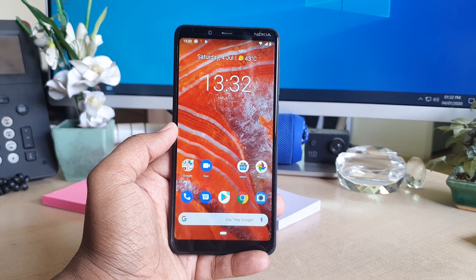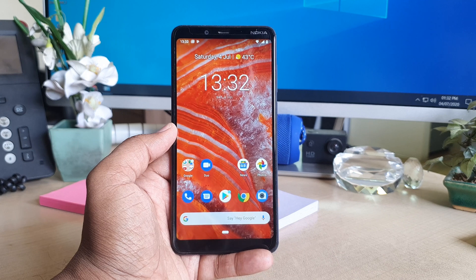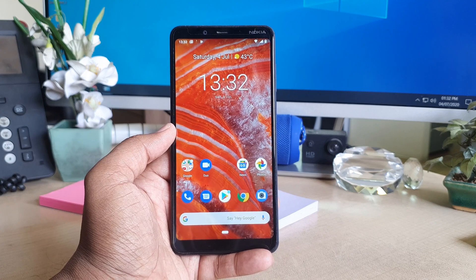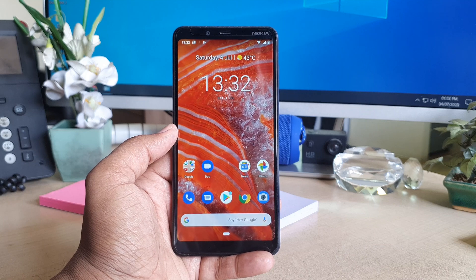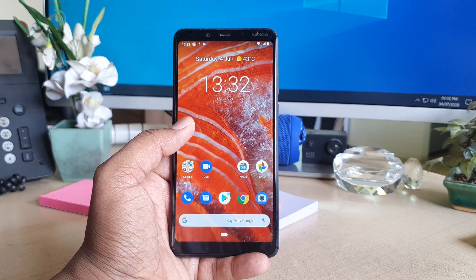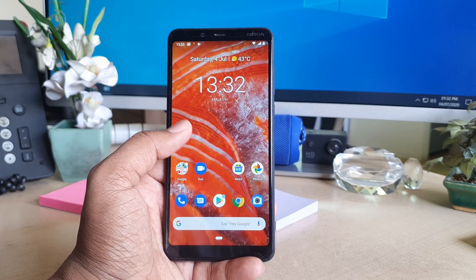Hello and welcome back to my another tutorial. In this tutorial I'm going to share with you how to take a screenshot in your Nokia 3.1 Plus. In order to do that, you can take a screenshot in two ways: you can use the physical buttons to take a screenshot, or you can use software to take a screenshot.